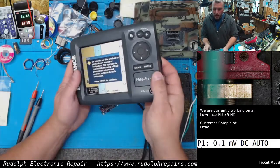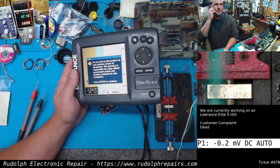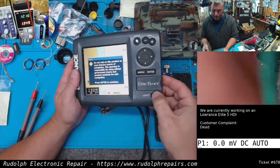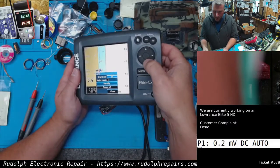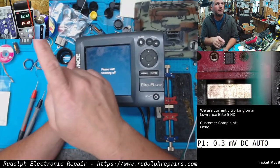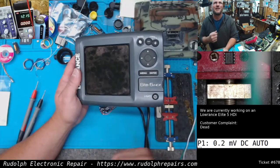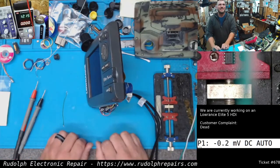Alright guys, we're booted up. A big thing I want to check is powering this unit off, just to make sure the comparator is doing its job. Press the power button, let's go to power off — keep an eye on the current draw. There we go, guys. This one's done. Fixed.